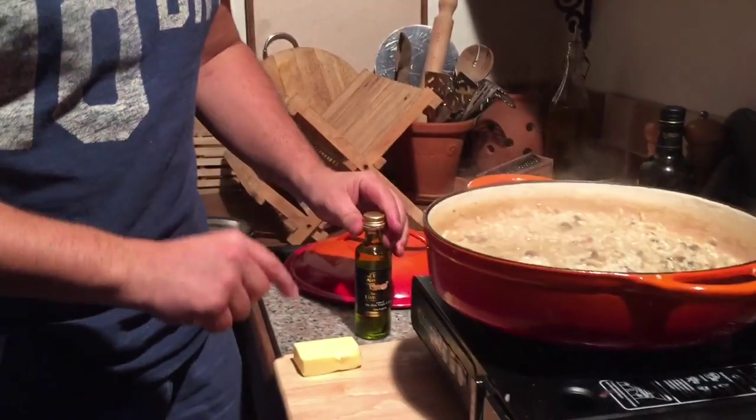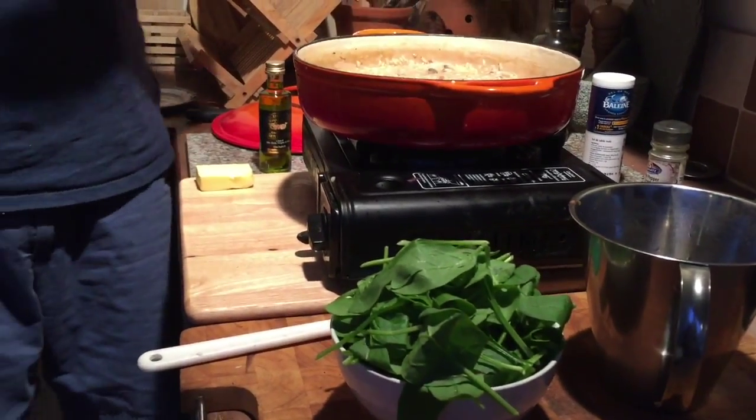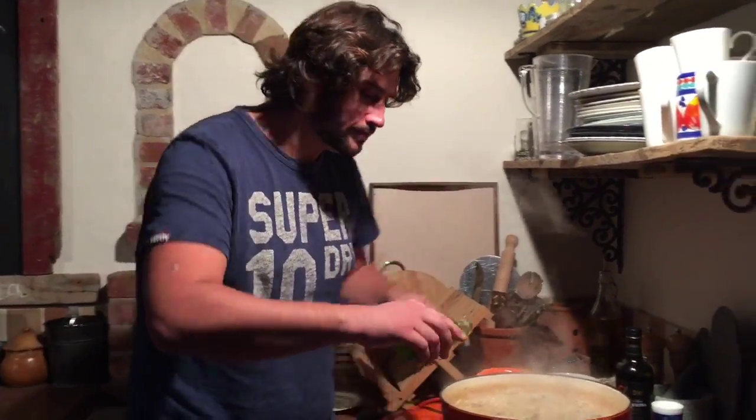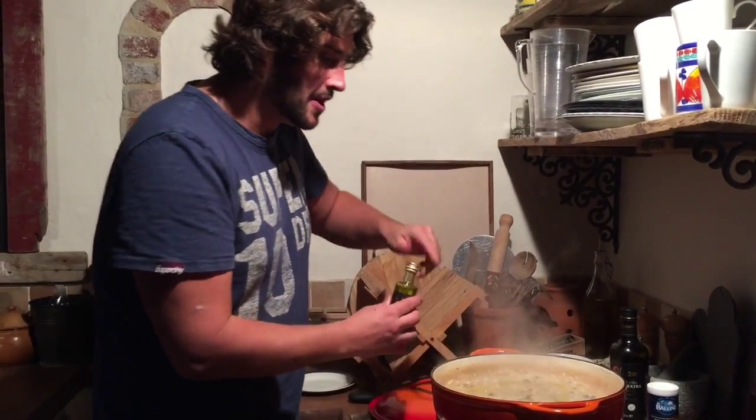We're going to finish this in a couple of different ways. The first way is to add our truffle oil, the second is to add a knob of butter, and we're going to throw in this spinach at the very last minute because it will cook almost instantaneously. So here we go with a tiny bit of truffle oil — a good slug — we want that truffle flavour in there.